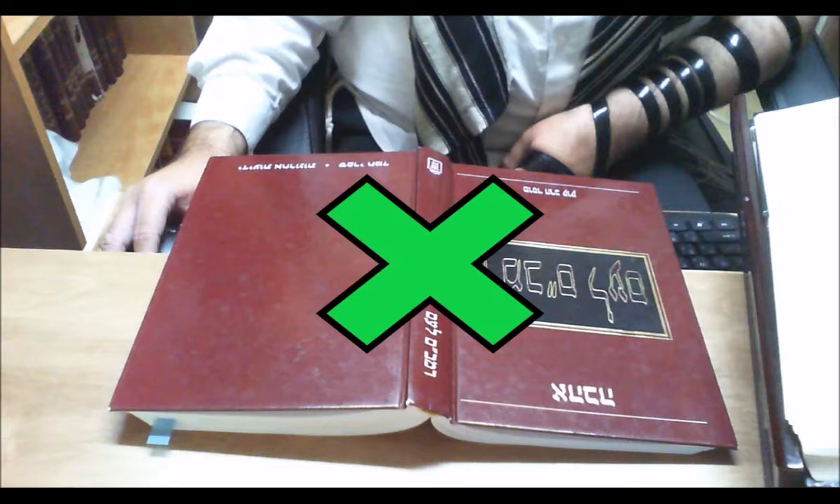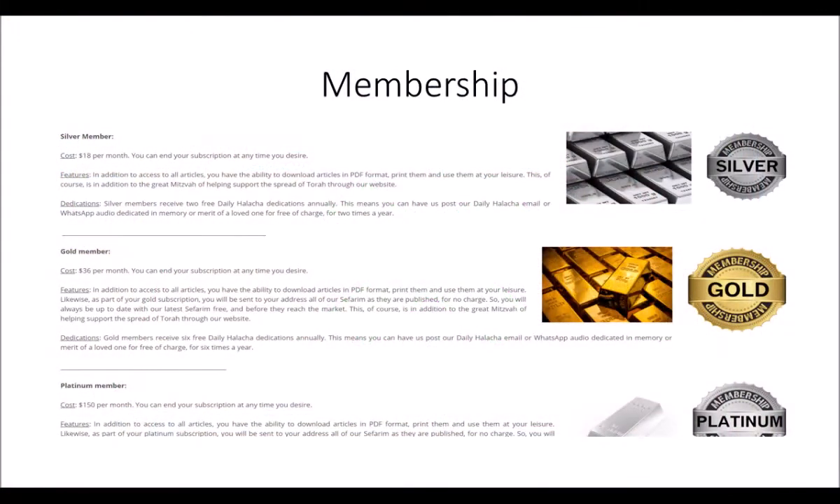Thank you for listening to ShuhanArKharav.com. Our free services of making Torah knowledge available to the public depends on donors like you. Please help us continue our work through making even a small contribution at ShuhanArKharav.com under the Daily Halacha Dedication section or in the subscription page. Also check out our online courses and many sfarim available for purchase that will both enhance your Torah knowledge and help support our work.